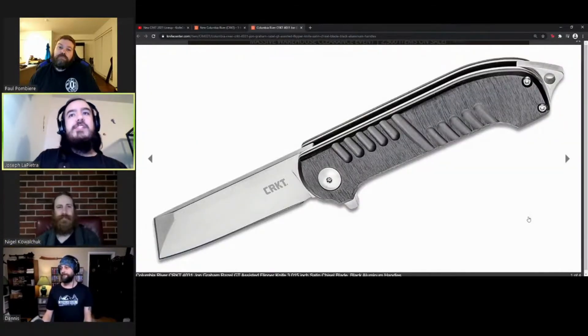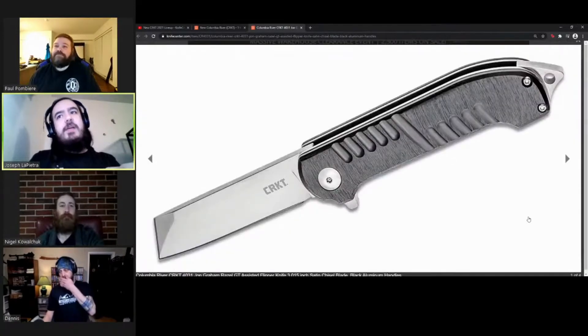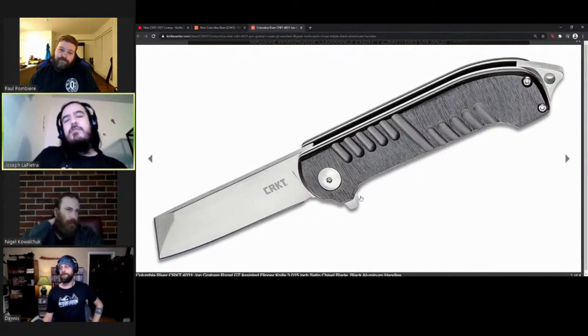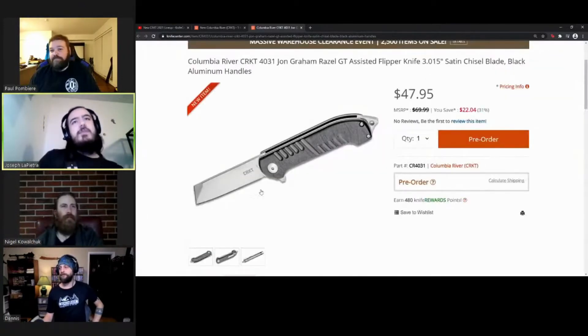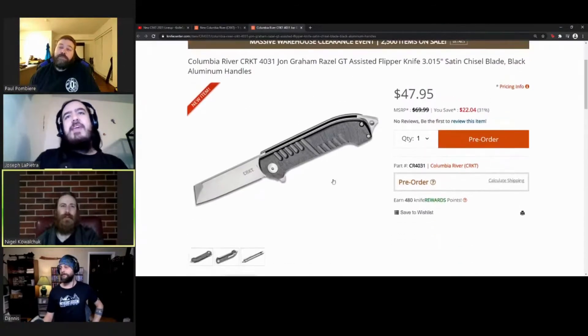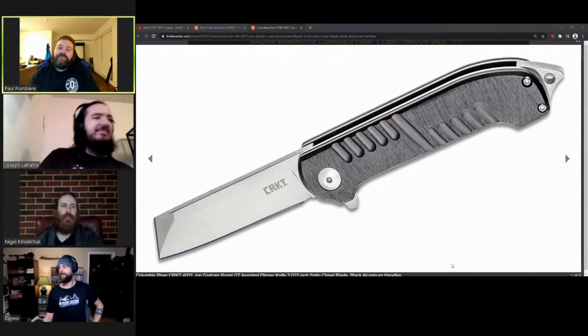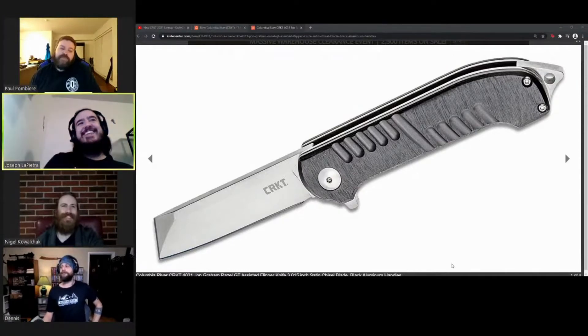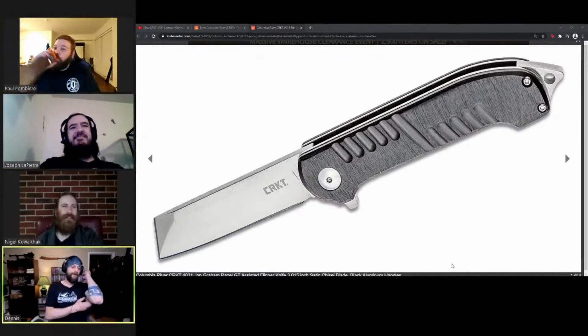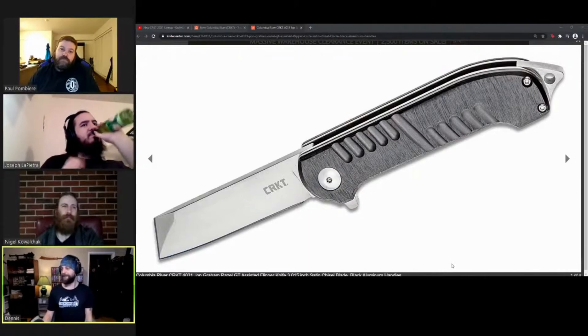This one is actually exciting - a lot of people have been looking forward to seeing his designs again. It's the John Graham Razel GT assisted flipper, kind of cool to see his stuff being released by CRKT again. It does appear to have the forward-sharpened edge as well as the main profile for the blade - not something I've seen too many other companies do on a folding knife. The one downside: 8CR13. But you still get an assist with IKBS, and with a knife like this that's exactly what you want. It looks like a dog - like a little puppy.